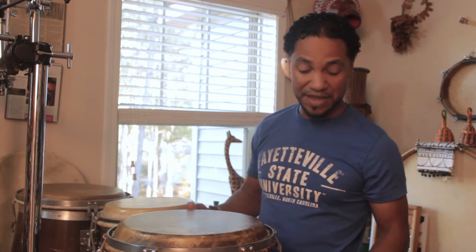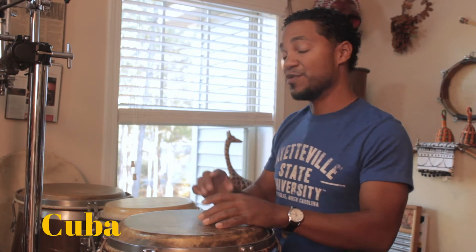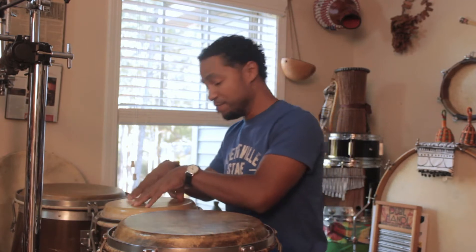And these are a custom style of congas that are based on the traditional way that congas were made. The congas originate in Cuba. Now we call them congas, but individually they have different names.